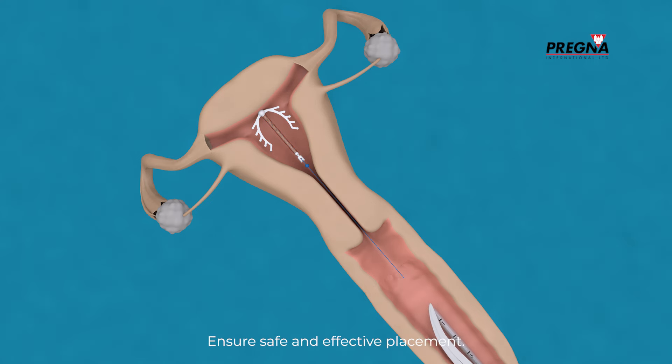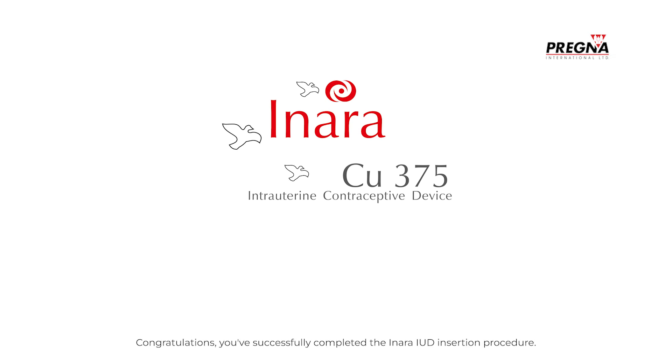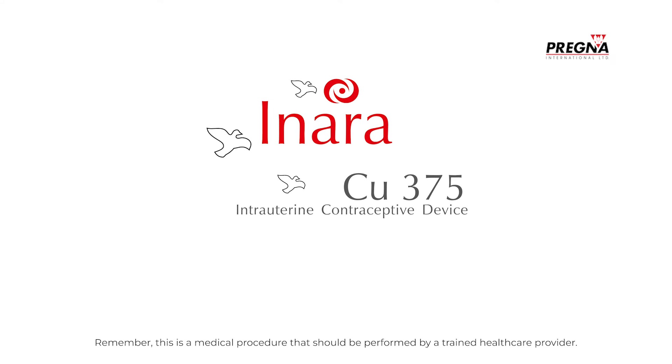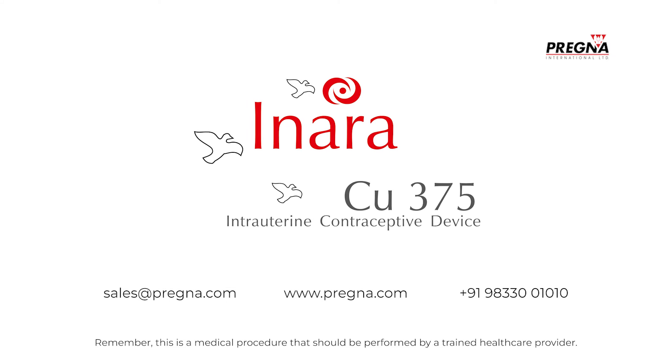Ensure safe and effective placement. Congratulations! You've successfully completed the Inara IUD insertion procedure. Remember, this is a medical procedure that should be performed by a trained healthcare provider.